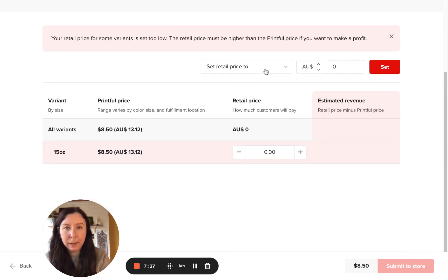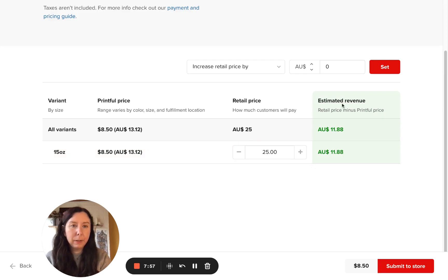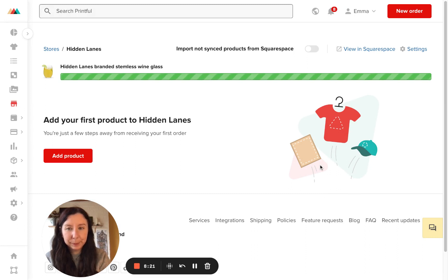Now we will set the retail price. We'll create the price for all variants — there's only one variant. We'll set it to $25. The estimated revenue it gives you is $11.88, which is how much you'd make after Printful's fees. So maybe we'll actually make it $30 instead. Then we'll click on Submit to Store. Now it's syncing to your website's store.